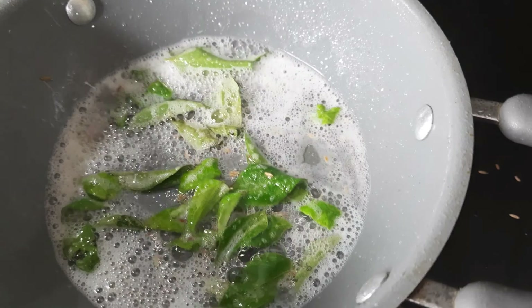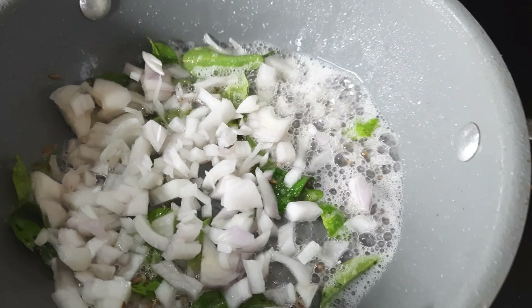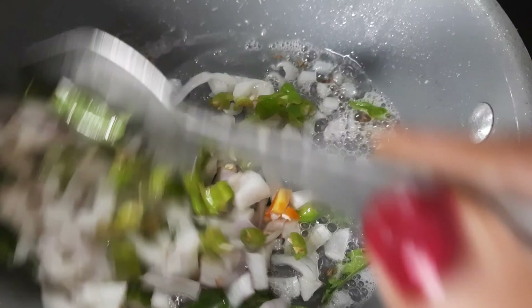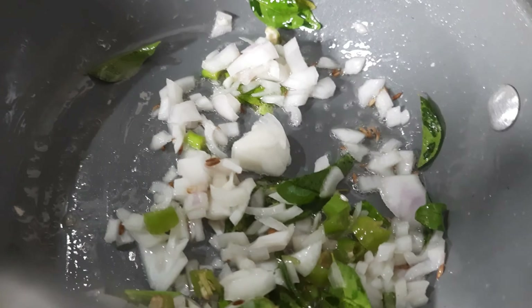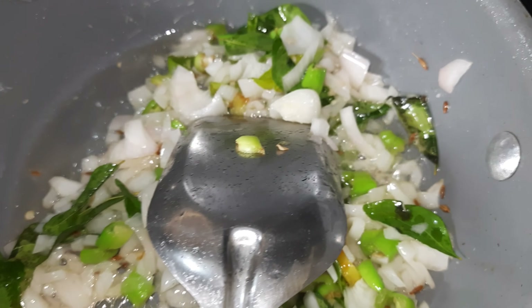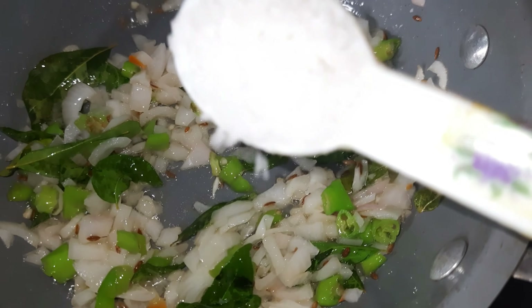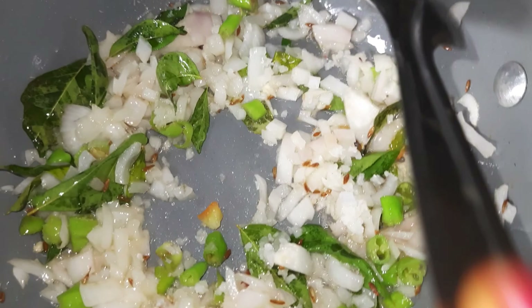Add the soy sauce and olive oil. Let's mix the onions and the green onions. You can add salt to the onions.